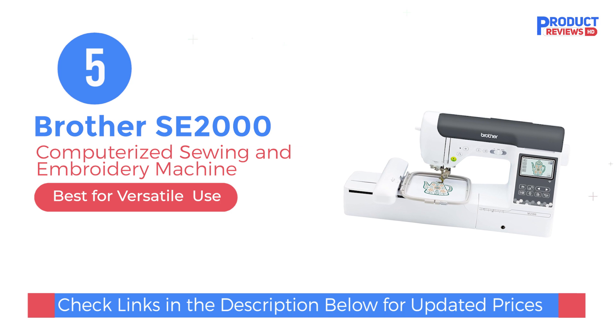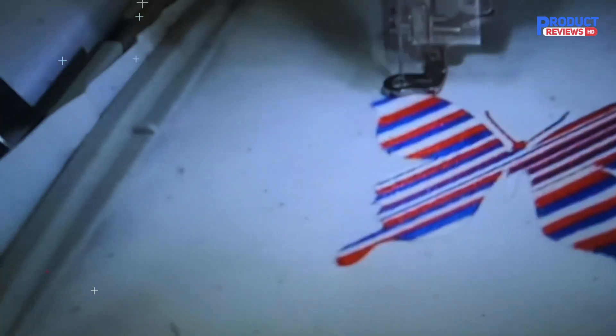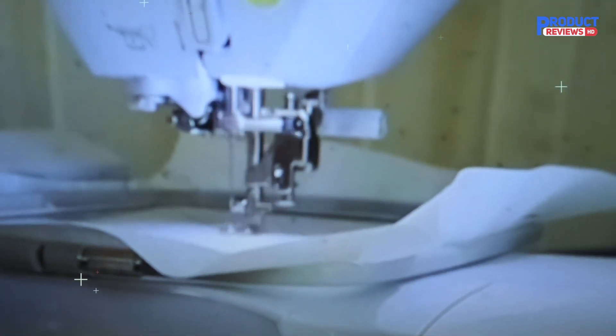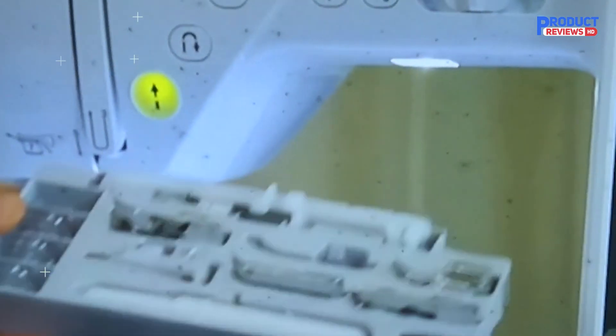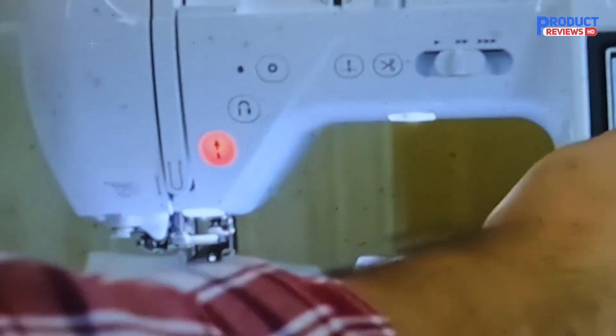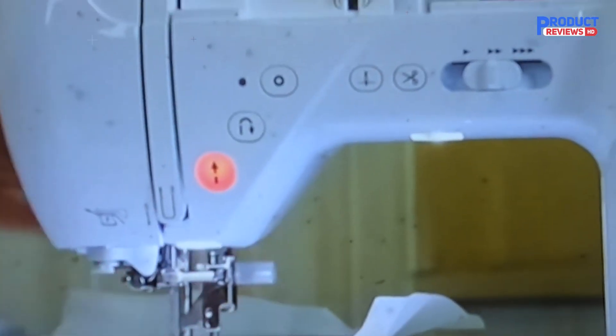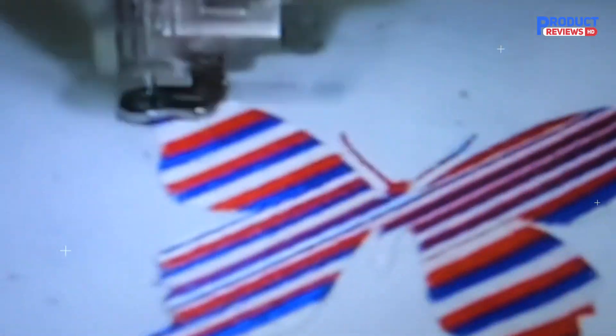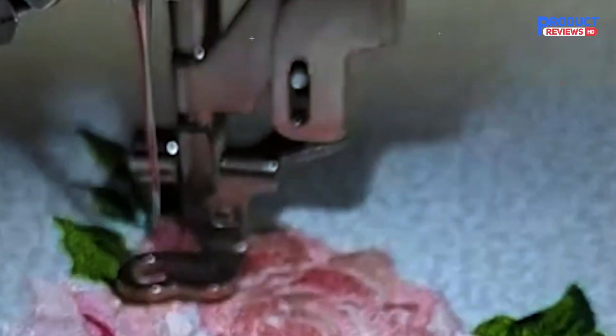Last but certainly not least at number five, the Brother SE2000 is a fantastic machine for those who want the best of both worlds. With sewing and embroidery capabilities, this machine offers flexibility for all kinds of projects. The 4-inch by 4-inch embroidery area is perfect for smaller designs, and it's lightweight and compact, making it easy to store and transport. The dual functionality is amazing — you can switch between sewing and embroidery tasks with ease, making it perfect for a wide range of creative projects. However, the learning curve may be steep for beginners, and it's not the best for working with heavy fabrics, as it has a limited weight capacity. But if you're looking for a versatile machine that can handle both sewing and embroidery, the Brother SE2000 is a solid choice.